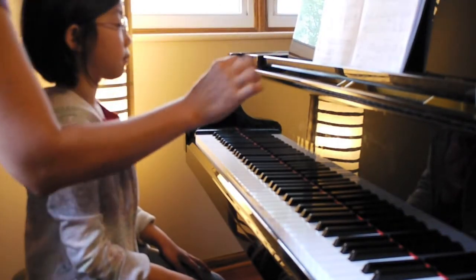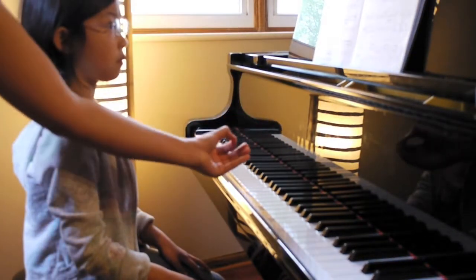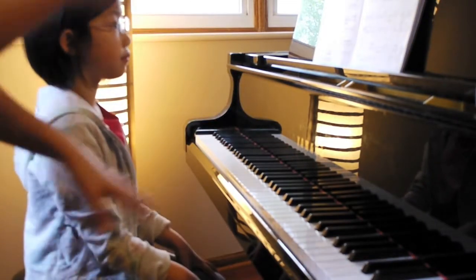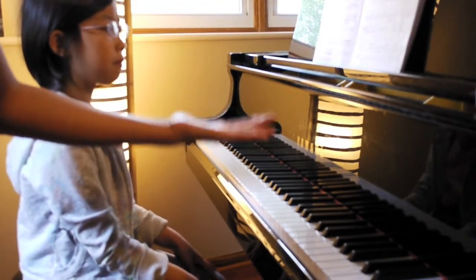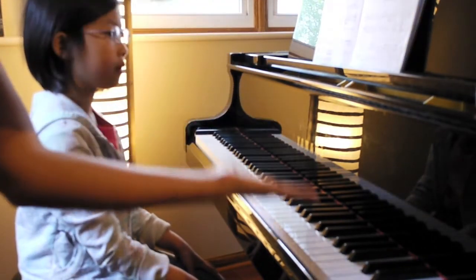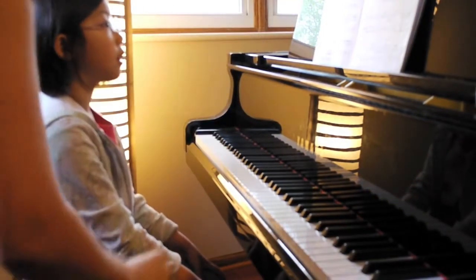Whenever there is a crescendo mark, you have to always start soft so that you have room to crescendo — room to make it louder. If your room is already too full with sound, then how are you going to do the crescendo? There is no place to put it. So you have to start soft and then make it louder. Always before you do a crescendo, you have to make it soft.